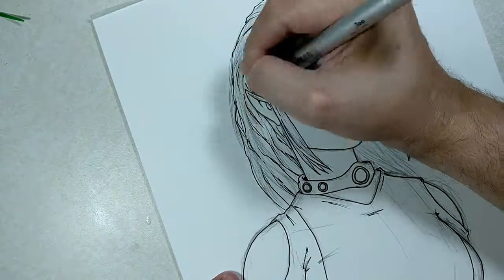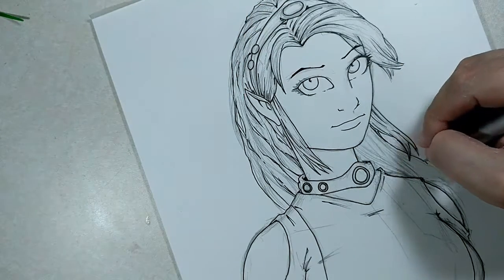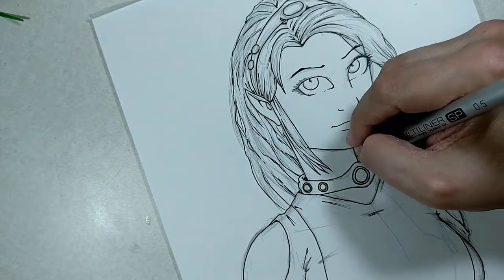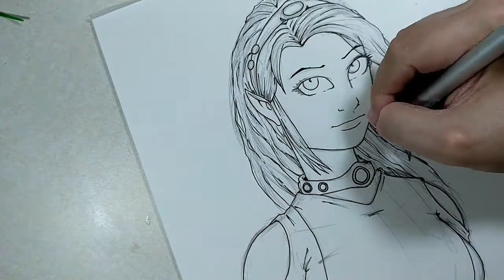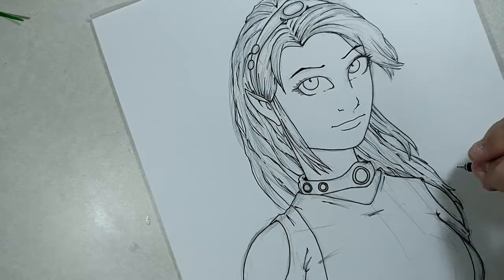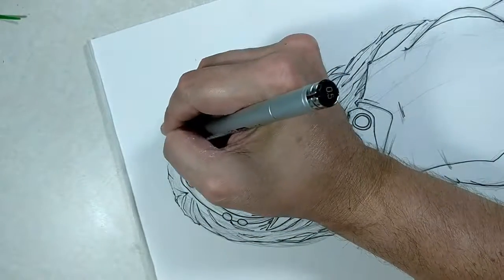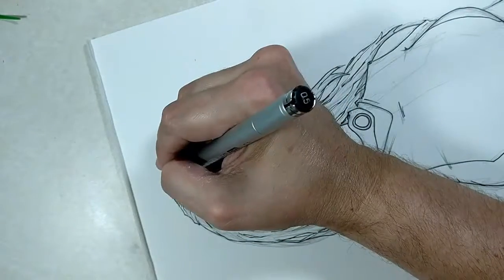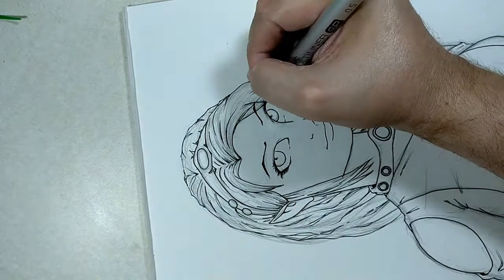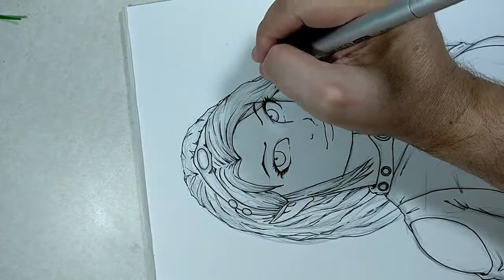This one was actually a fun piece to do. I really enjoyed how the hair came out — a lot better than I thought, kind of being blown to the side. The 05, the thicker marker, is more for details like her eyelashes. Right now when I'm doing the eyelashes, I love using the thicker one for all those details.